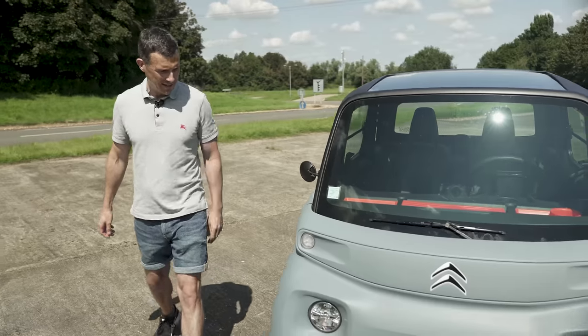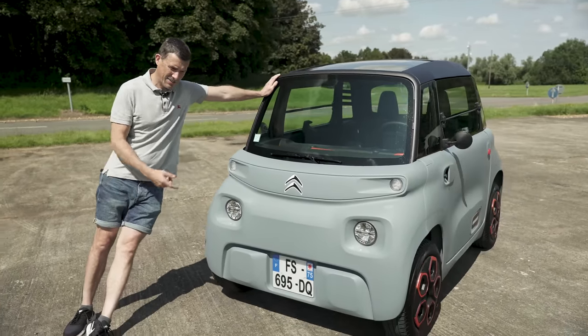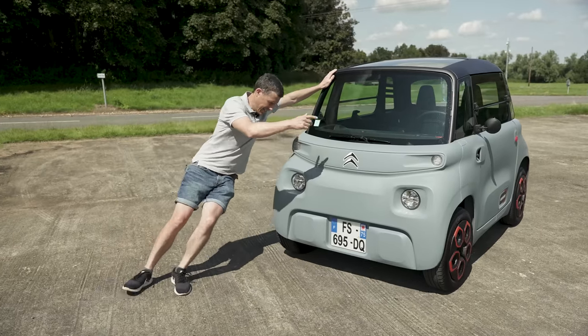Funny, funny little thing. What do you reckon to the look of the Citroen Ami? Do you like it? Can you drive something like this? Wouldn't you want to be seen dead in it?